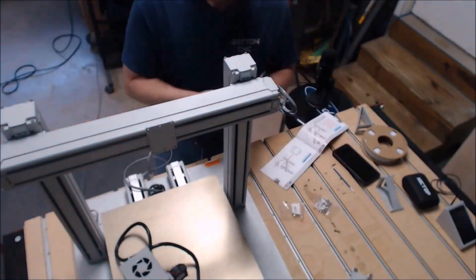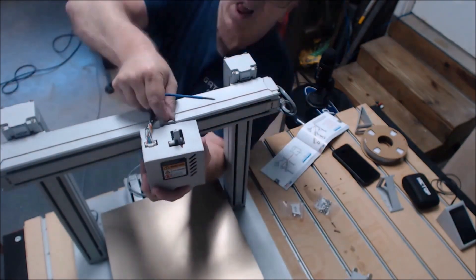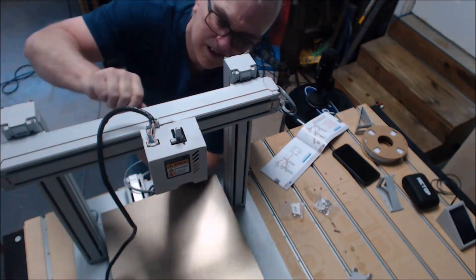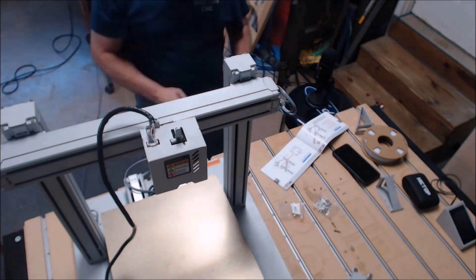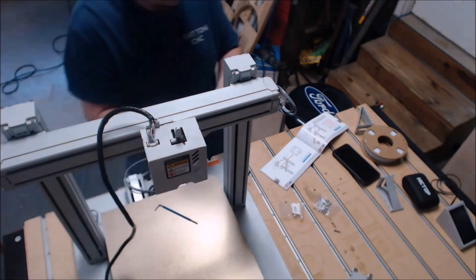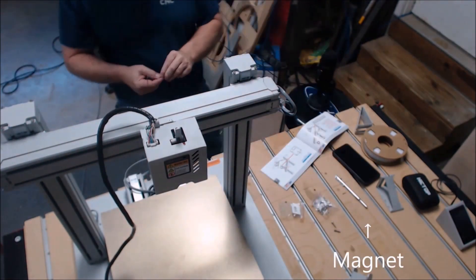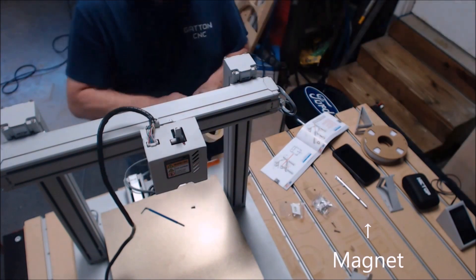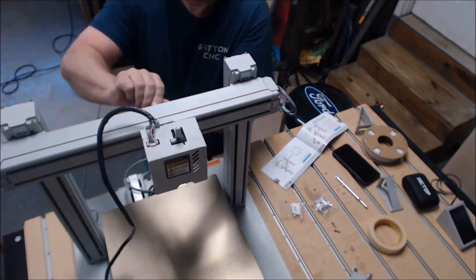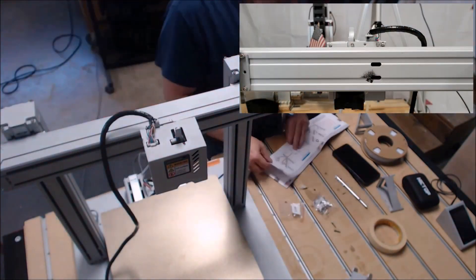I decided to turn this around to put the extruder on, and this part was probably one of the most difficult of the whole assembly - it's just hard to get your hands in there and see what you're doing. There are four screws that hold the extruder head on, so it's not impossible but it was a little tricky. I got out my little magnet tool thinking it would help me hold the screws in that tight space, but I found out quick that the screws were stainless steel, so the magnet wouldn't work.